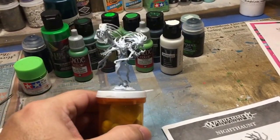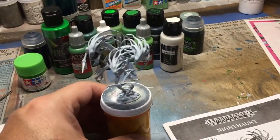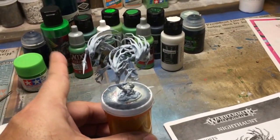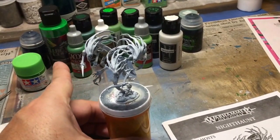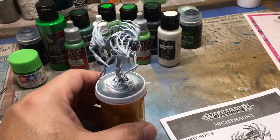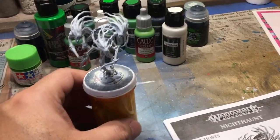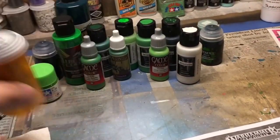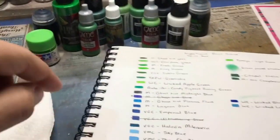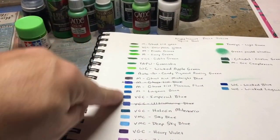I want them to have consistency. So the first thing I did was to look at some colors that I thought I might like. I have the greens in the back here, which I'm going to test out on another model to see how it looks. While selecting paints for the scheme, what I did was take a sketchbook and actually paint the colors sort of next to each other, so I get a feel of how they would look.